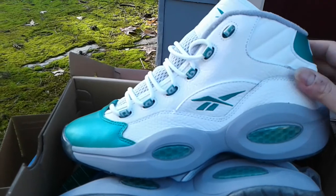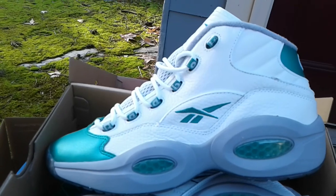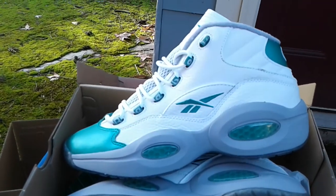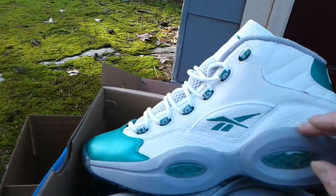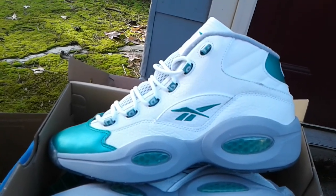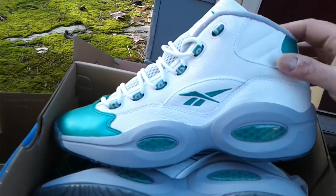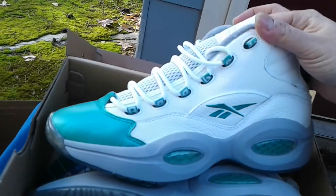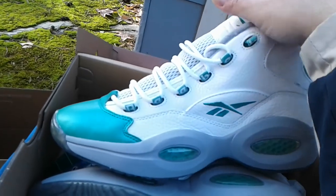A lot of people are hyped on the 11s, and I like them, but if I didn't have the Space Jams I'd be going crazy right now. My son grew out of his stuff so I really wanted to get them for him, but he says he likes these better. I think I'm gonna go with that — it'll save some money and I might get him another gift. Plus it gives me a nice little project to paint this midsole all white. Even if I don't, these are still fire.